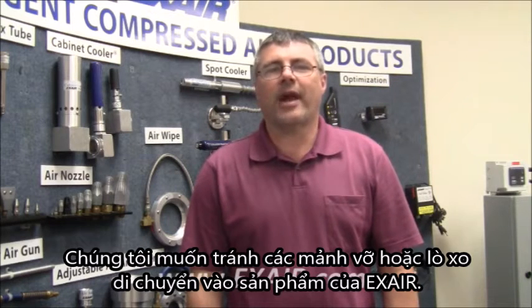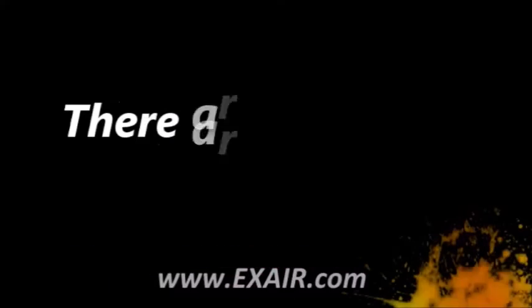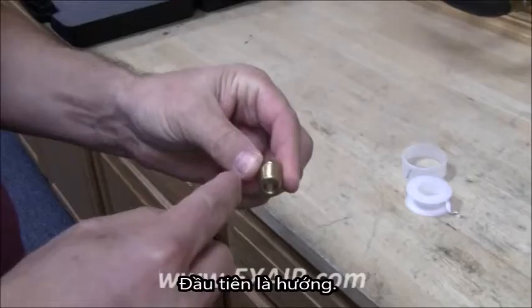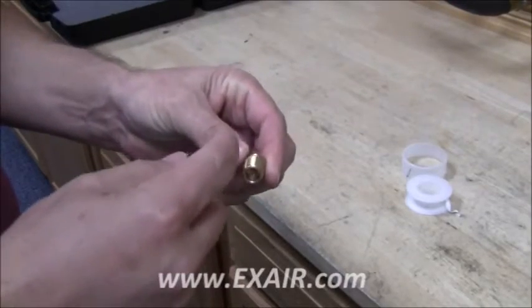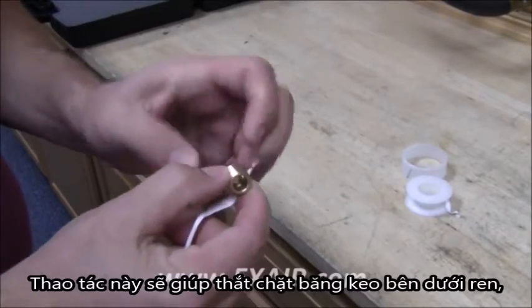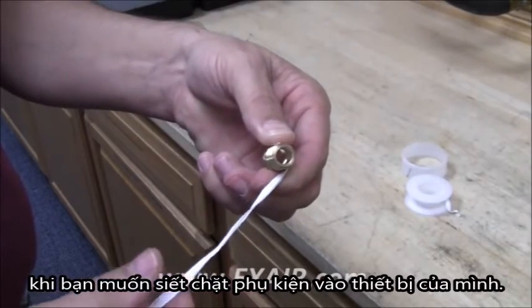We want to avoid having fragments or strings migrating into the Xair product. Two very important steps in using PTFE tape. First is the direction. You want to wrap it clockwise as you face the end of the part. This will help to tighten the tape onto the thread as you are tightening the fitting into your part.